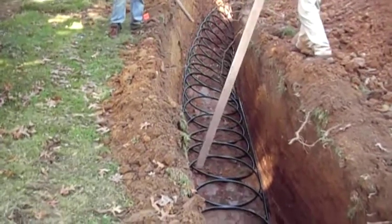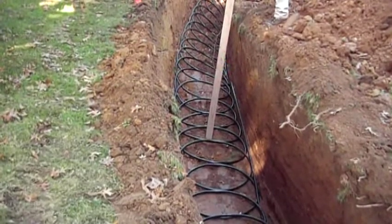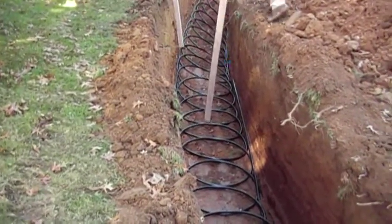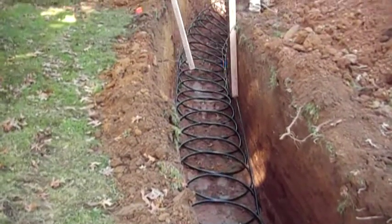Yeah, this is maybe our 20th one. Get the pipe in the ground without anything wrong happening. No rocks, no older springs. First trench and going fine.